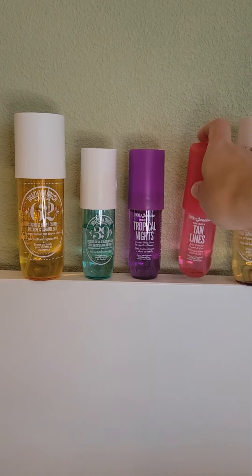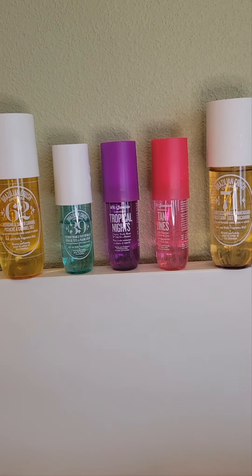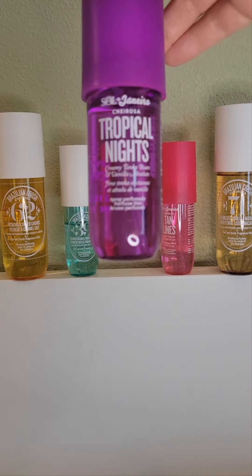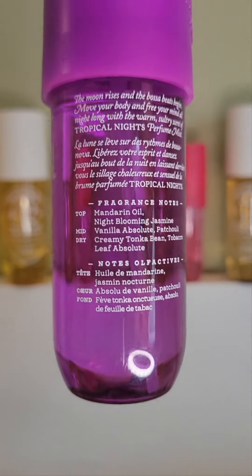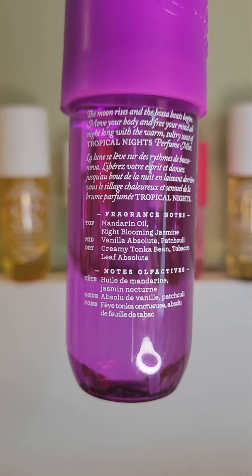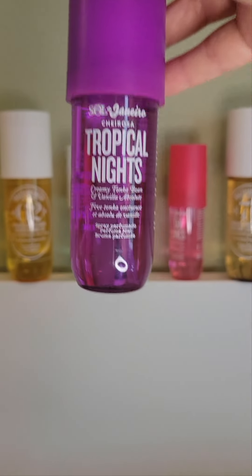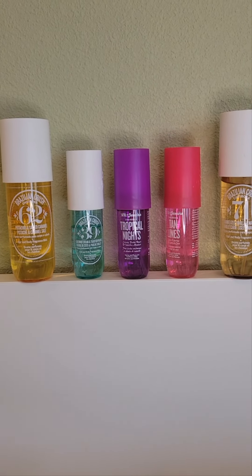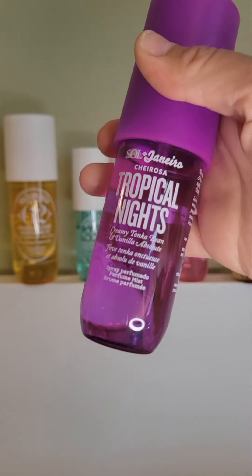The next one is the one I liked the best of the new releases, though it's probably not my favorite out of all five I have: Tropical Nights. It's a creamy tonka bean and vanilla absolute. The top is mandarin oil and night blooming jasmine, the mid is vanilla absolute and patchouli, and the dry down is creamy tonka bean and tobacco leaf absolute. This one surprised me because I thought it was going to be very gourmand like 71, 62, and 39, but it's actually very sophisticated and perfumey.